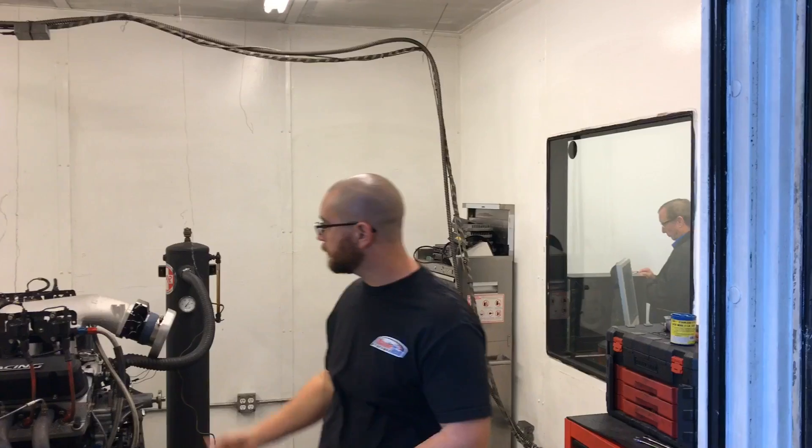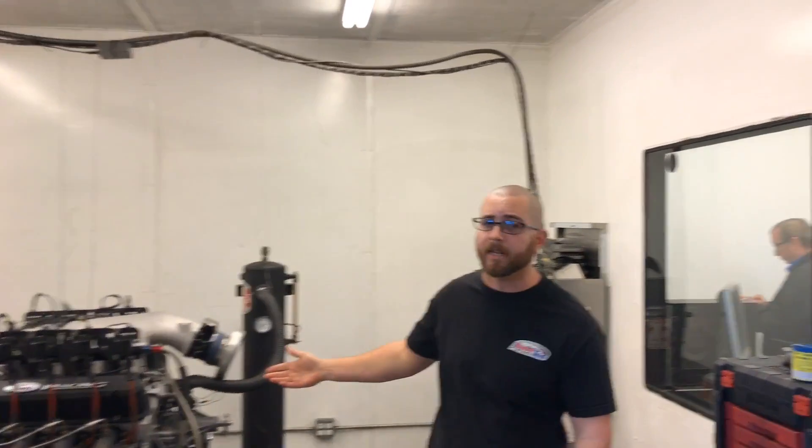Hey guys, it's Tobi with Co-Stack Performance, testing performance. Here we've got a 408 Windsor, which is a pretty common build for the Ford guys, and we're going to test out different camshafts.